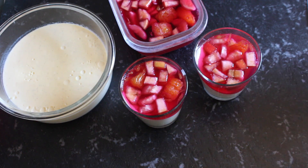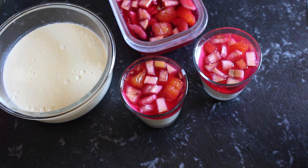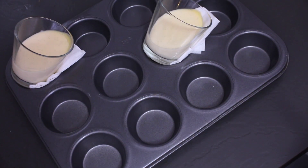Hi guys, and welcome back to the Aspiring Home Cook. Today's video is all about this beautiful layered dessert with my made-from-scratch custard and a fruit salad jelly. Layered together, they both taste absolutely amazing. A lot of times people think that making custard from scratch is really complicated, but I'm here to tell you that it is super simple to make, and you get a beautiful, luscious, velvety custard without any preservatives or any of that nasty stuff you find in the packaged powders.